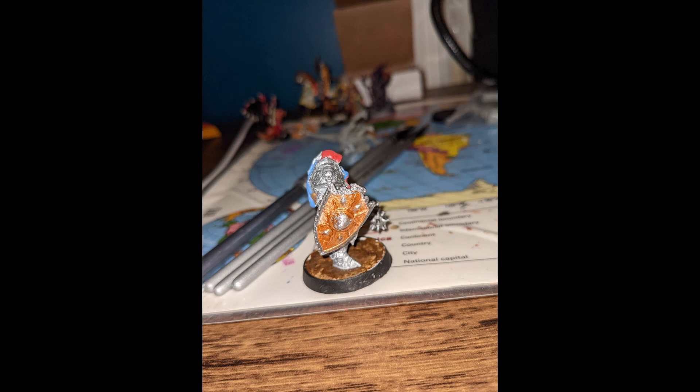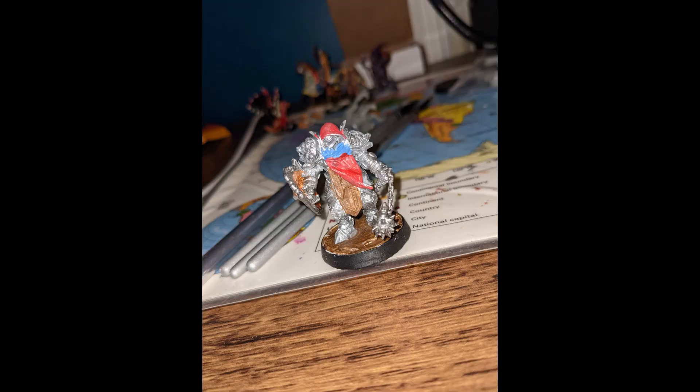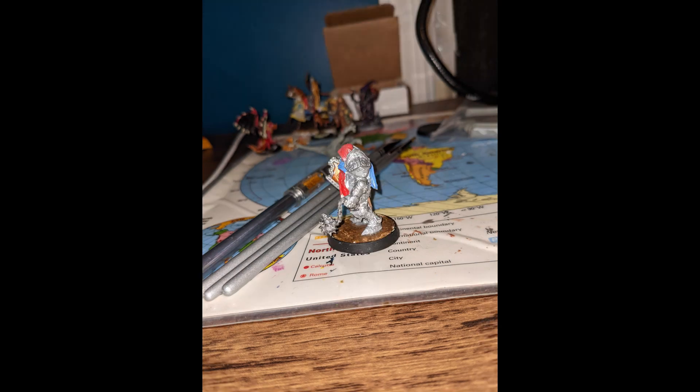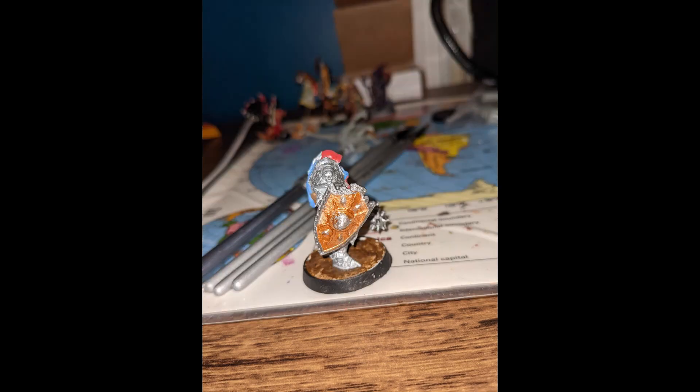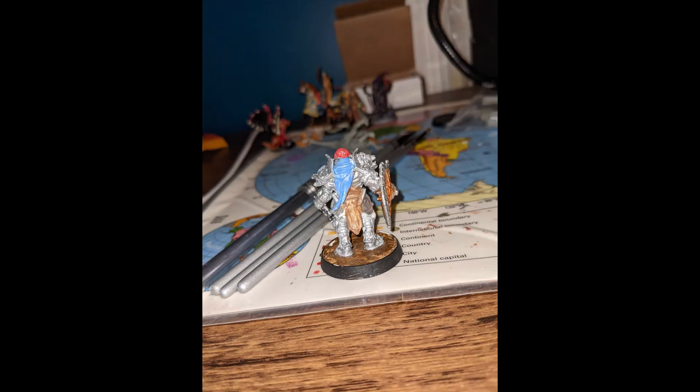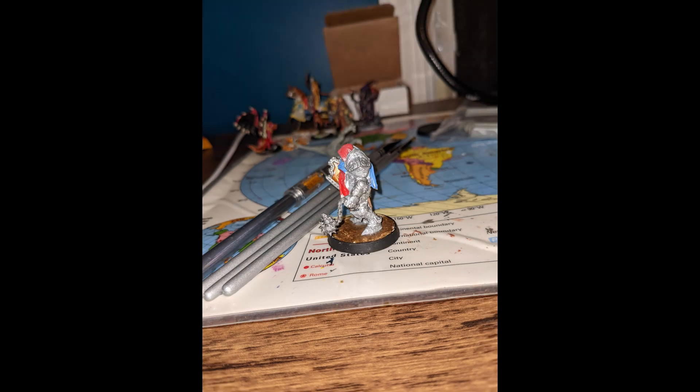Now we have some pictures of Maveth. I should have links down below where you can get all the stuff I used to make today's mini. If you end up trying to paint it yourself, send me pictures — I would love to see that. Otherwise, I hope you guys enjoyed. Please do like, comment, and subscribe. I'll see you guys next week with another mini painting video, and also tomorrow with more gaming content. Anyways, thank you so much, I love you, and you have a great night.